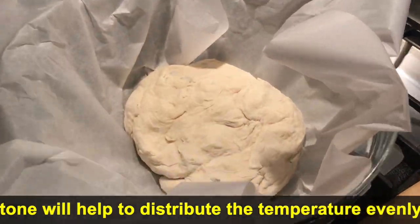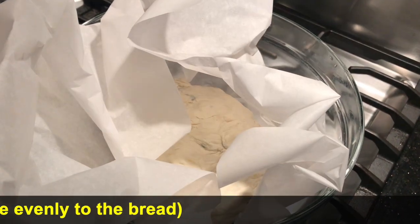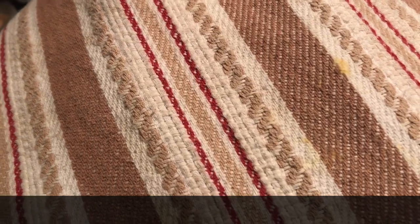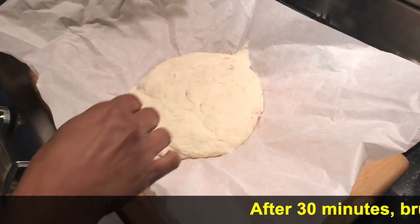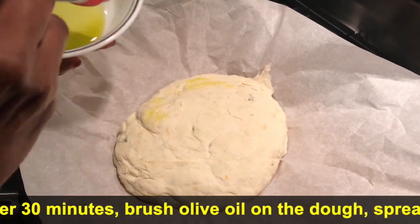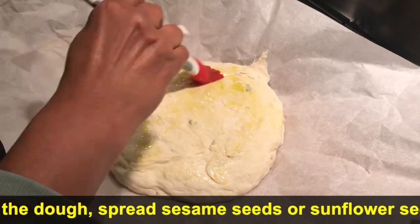Preheat the oven to 450 degrees Fahrenheit, that's about 232 degrees Celsius. Keep a pizza stone in the oven before you start preheating. Instead of a pizza stone, you can use a cast iron pan or cast iron Dutch oven — this will help to even the temperature.